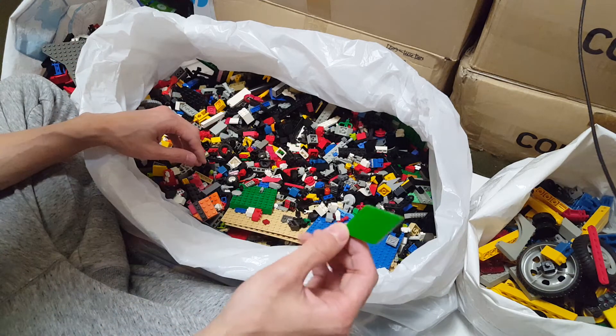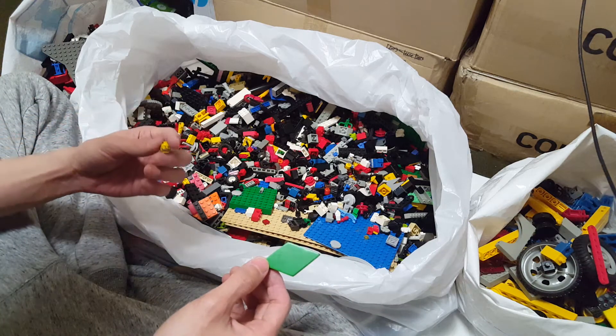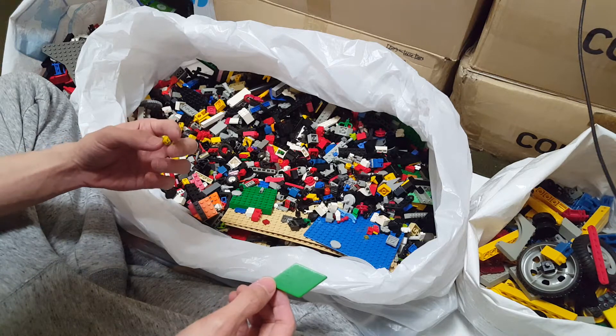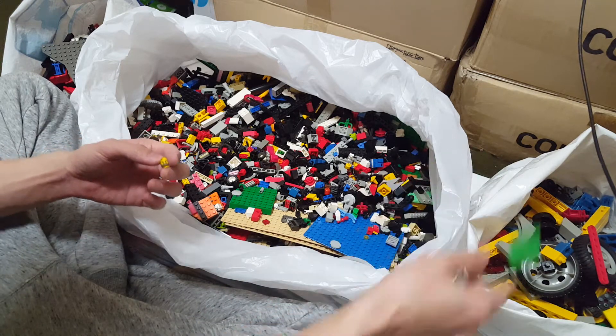Wood chips — all the time. I buy Lego bulk pieces, mixed miscellaneous pieces, and wood chips are always included. Seriously.